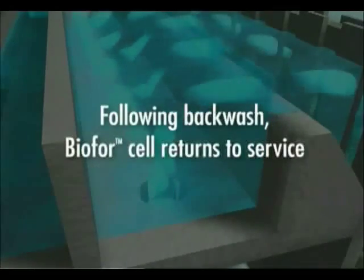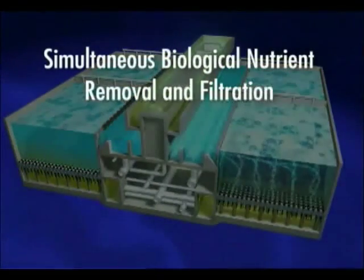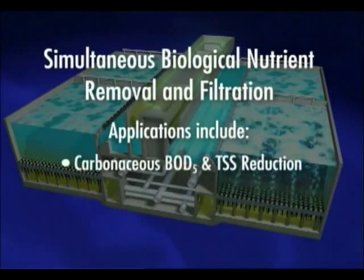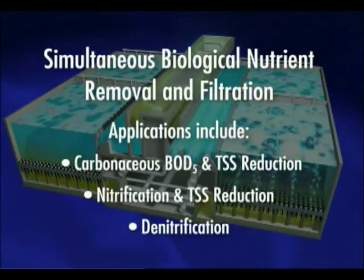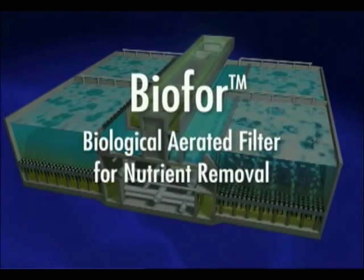Following backwash, the Bio4 cell returns to service. Highly efficient, Degremont Technologies' Bio4 system is the expert choice for carbonaceous BOD reduction, nitrification, and denitrification. The Bio4 biological aerated filter for nutrient removal from Degremont Technologies.